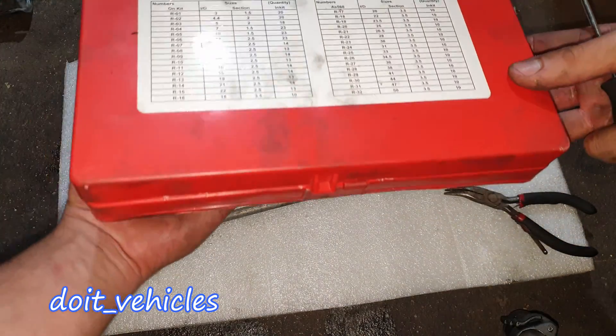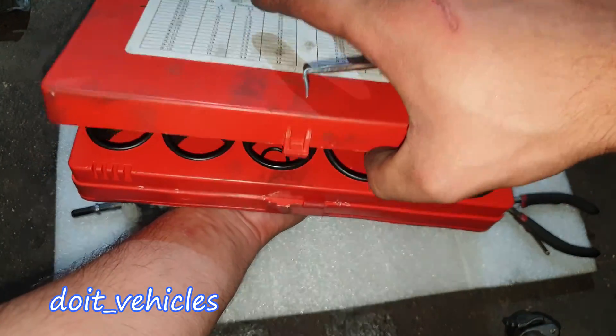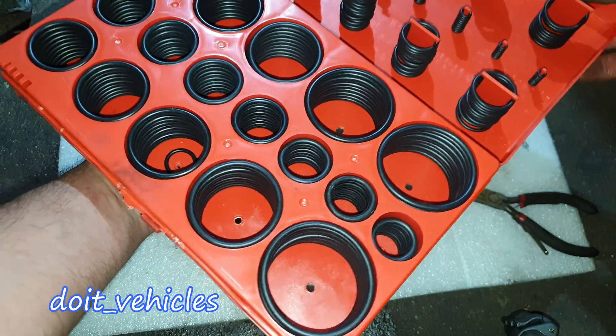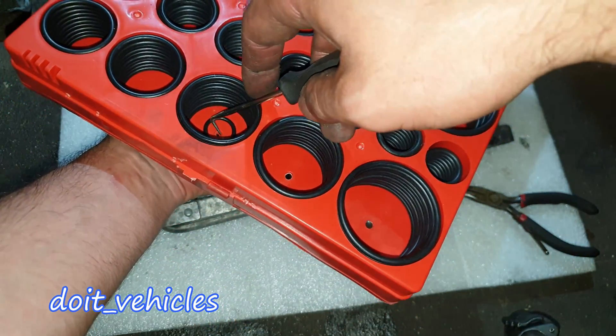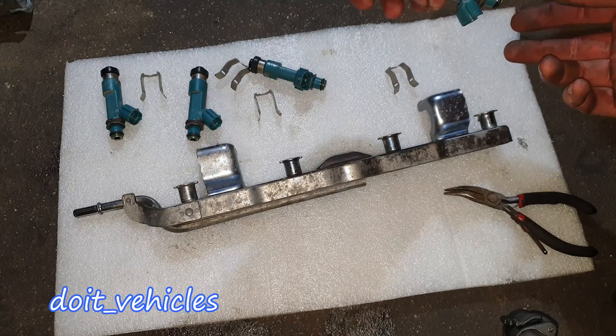If you plan on working on your car, it's a very good idea to purchase one of these o-ring kits. It gives you all sorts of sizes of o-rings, and believe me, one day they will save you a lot of money and time. It's very important to have one of these.